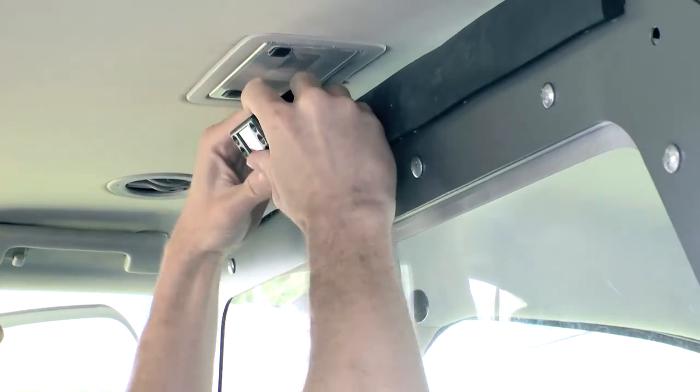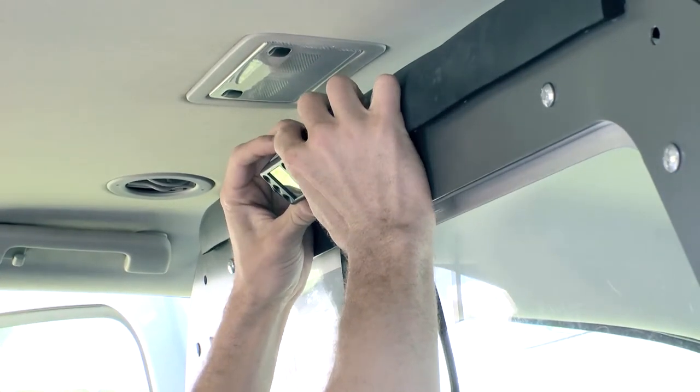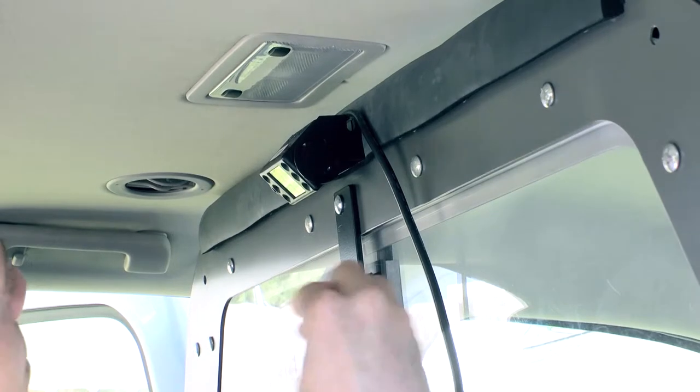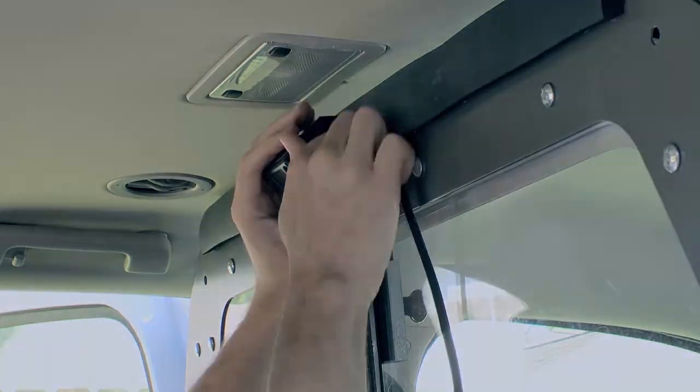Slide the camera into the mount, ensuring it is positioned with the cable extending to the passenger side of the vehicle. Aim the camera down toward the seat belt and line up the screw holes on the mount and camera.